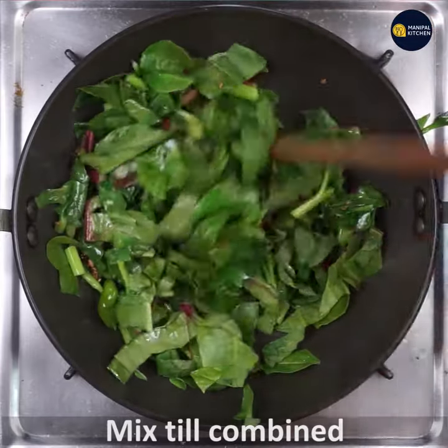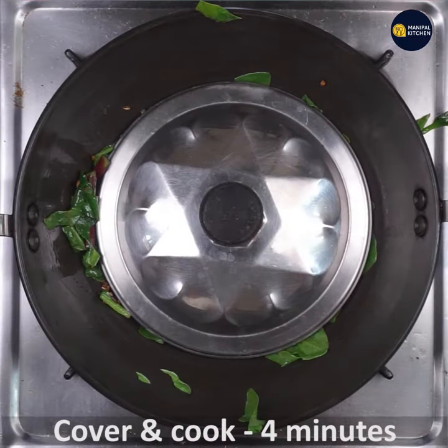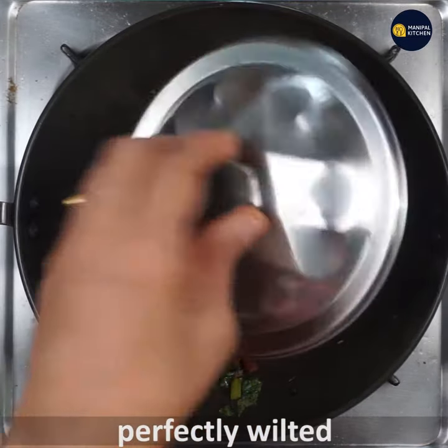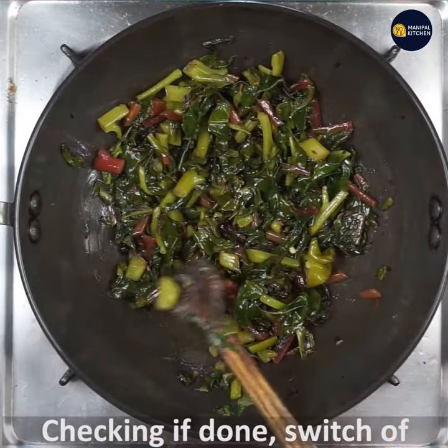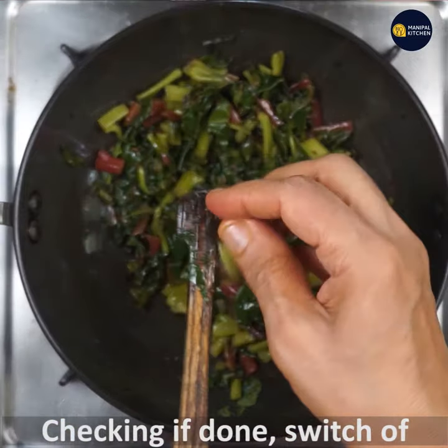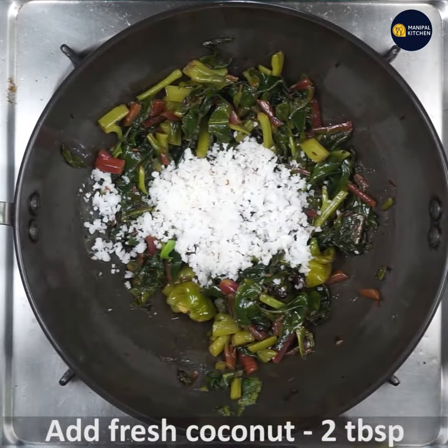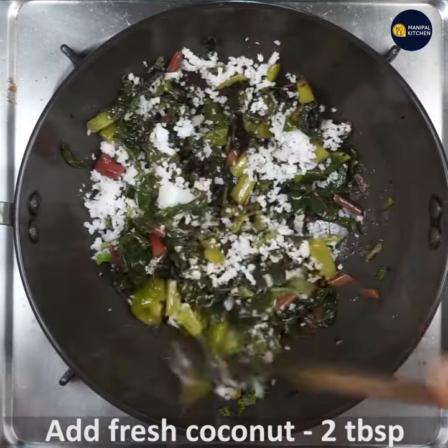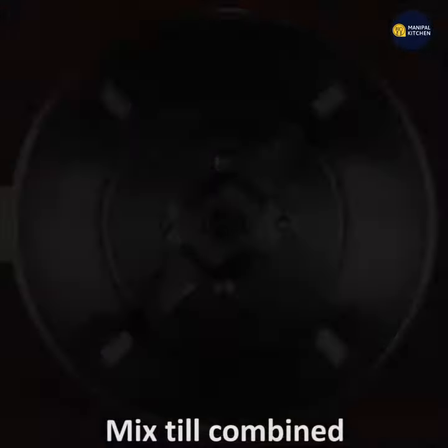Now we are going to cook it on a low flame. The recipe is best cooked on a low flame. We are going to mix it in a blender bowl.